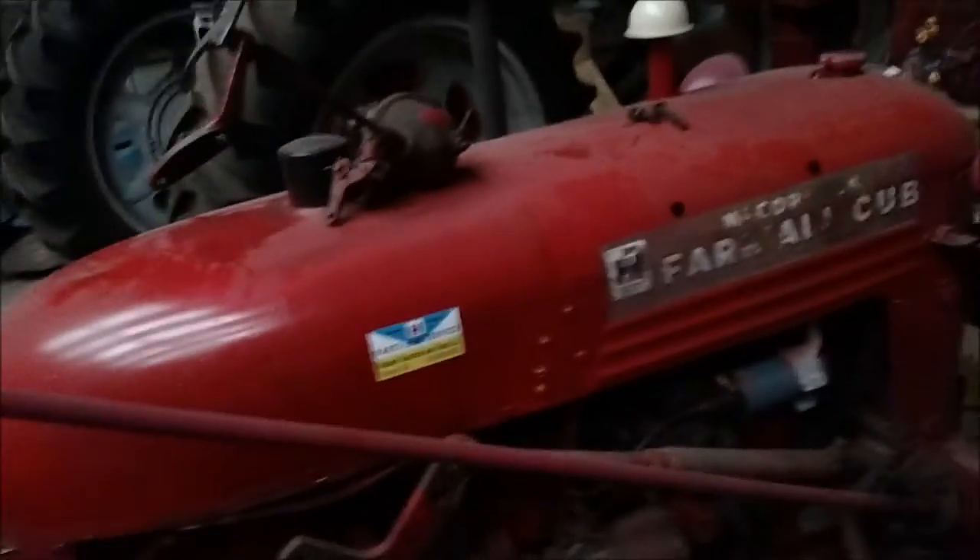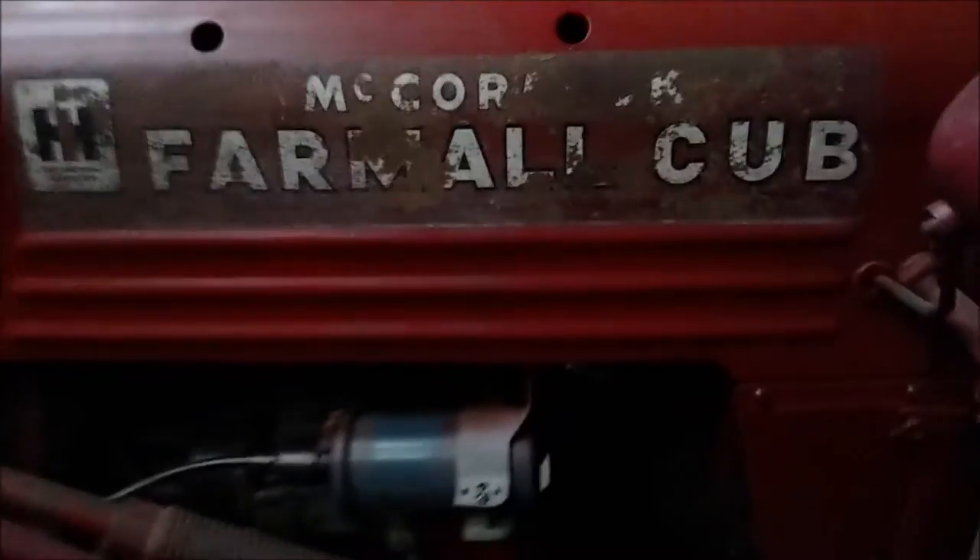What you're looking at is the 1950 white demonstrator cub, and I've got the governor out.